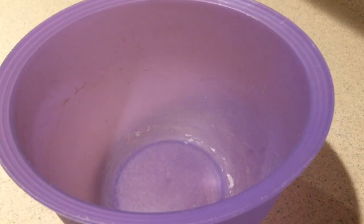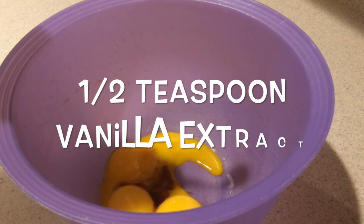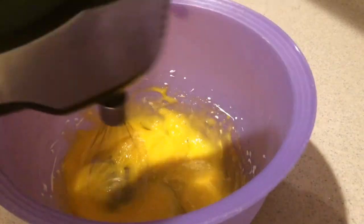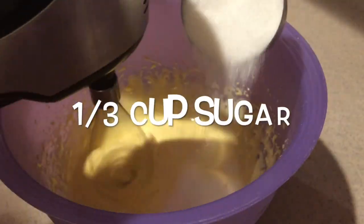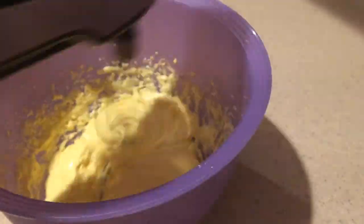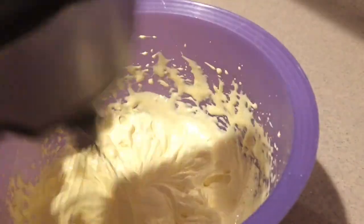Then in a medium bowl, add the egg yolks and vanilla extract and beat them with an electric mixer on high speed for five minutes until it becomes really thick and pale in color. Then with the mixer running on medium speed, gradually add in the sugar and continue beating on high speed for another two minutes.